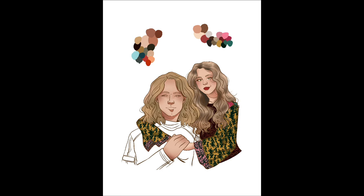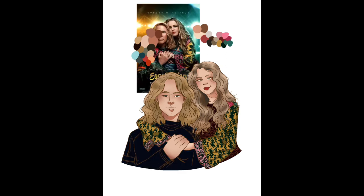Honestly, I highly recommend — if you love a movie, go ahead and draw the characters while you watch it. I don't think this is anything new per se, but it's just fun. Anyway, I hope you also had fun watching this, and I will see you later. Bye.